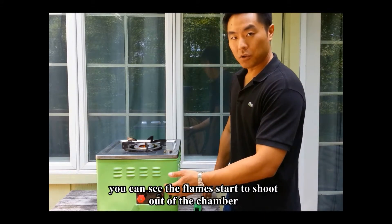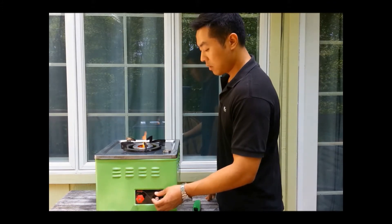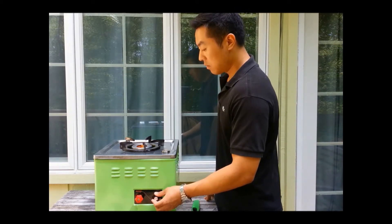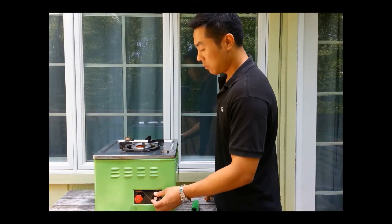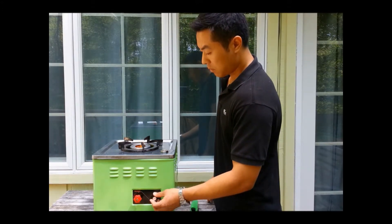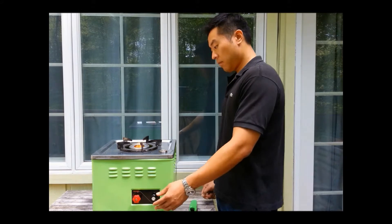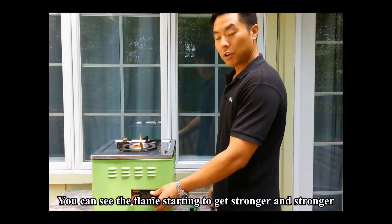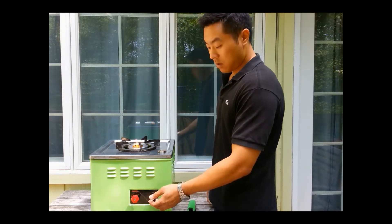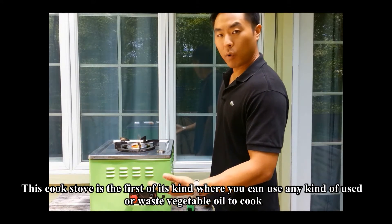You can see the flames start to shoot out of the chamber. We're going to intensify the air, and you can see the flames starting to get stronger and stronger. This cook stove is the first of its kind where you can use any kind of used or waste vegetable oil to cook.